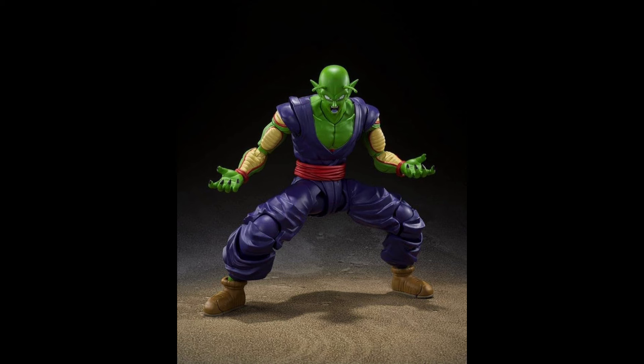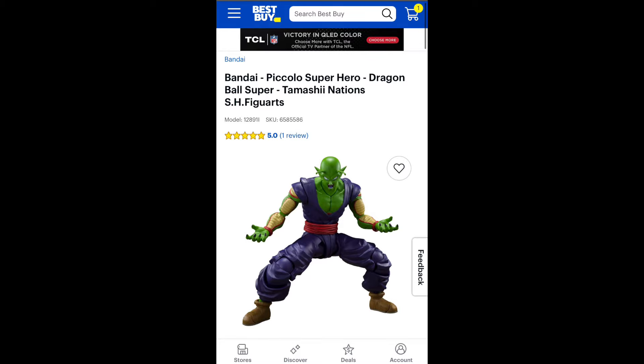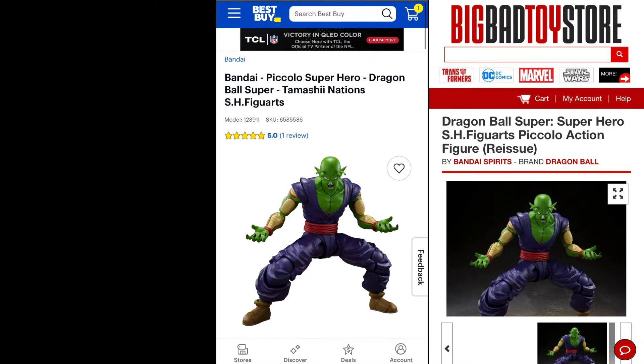Coming in at number 2 on the list is, nonetheless, the SH Figure Arts Superhero Piccolo. Another figure that is perfect from head to toe. I did just use one of these for a custom, and the video is up on the channel, so make sure you check that out. This figure is for sure a steal for the price you pay, and it's the biggest figure you can get at that $35 price range. Everybody needs at least one Piccolo in the collection. You can pick these up right now from your local Target, Best Buy, Big Bad Toy Store, or Entertainment Earth.